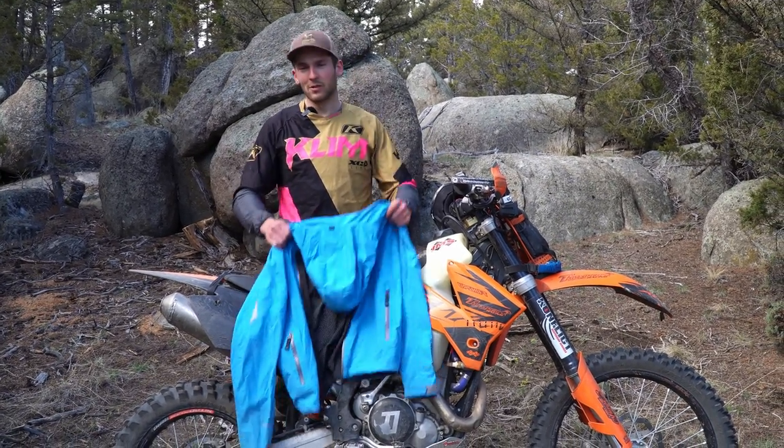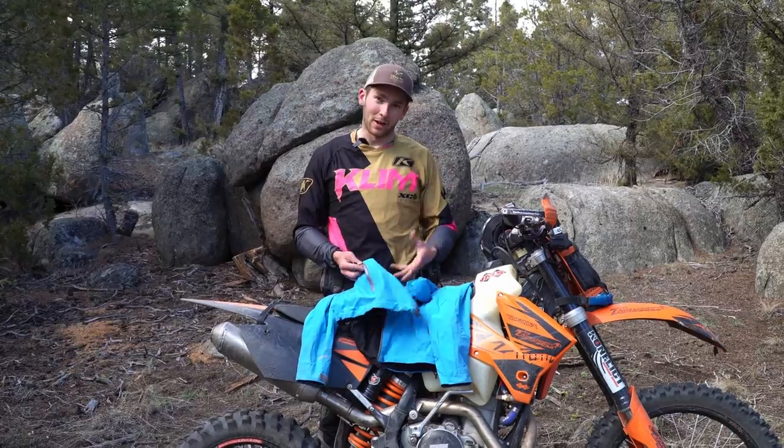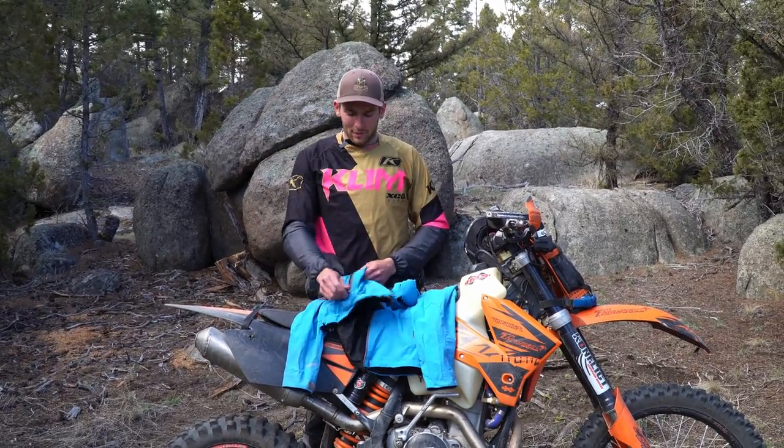Hello everyone, Lucas Eddie here with Climb. We're out here doing a quick little single track ride in the spring, so it might get kind of chilly later, might rain — we don't really know. I brought my stowaway rain jacket, and today I'll show you how to pack it into its own pocket so you can stow it away and put it where you want, whether it's on your handlebars, in a backpack, whatever you want.